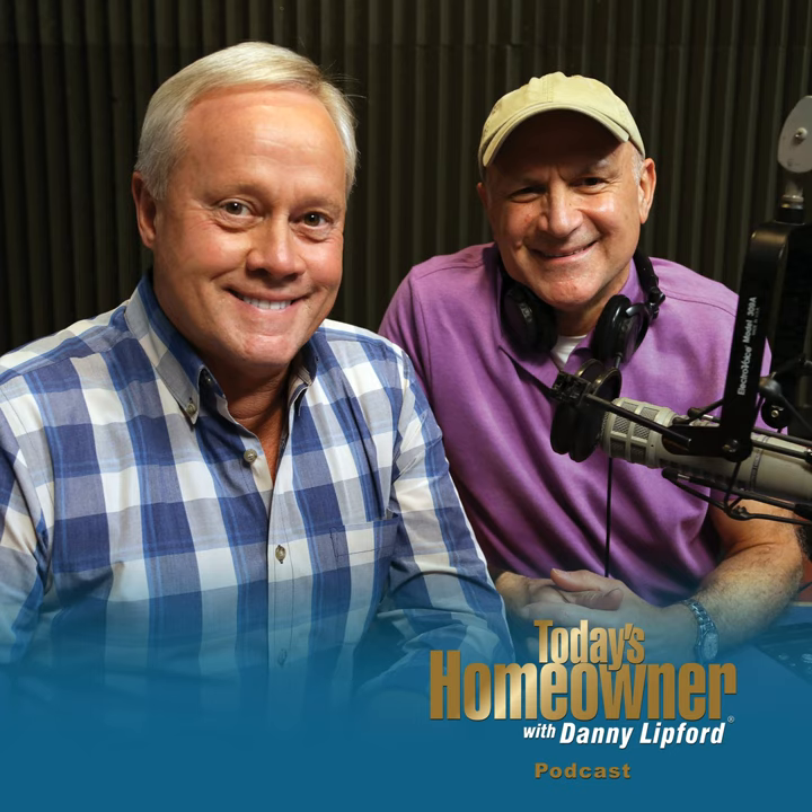Thank you for all the wonderful calls and emails received this week on the Today's Homeowner Hotline. You can send an email anytime at todayshomeowner.com/ask, or call toll-free 24 hours a day, seven days a week at 800-946-4420. Here are a few recorded calls from the hotline.